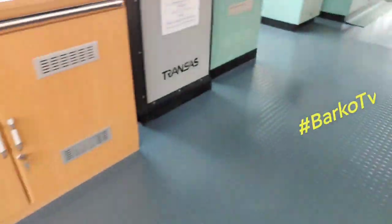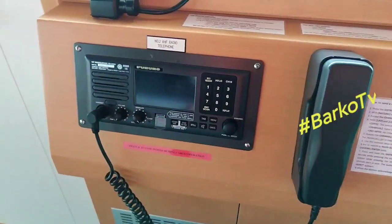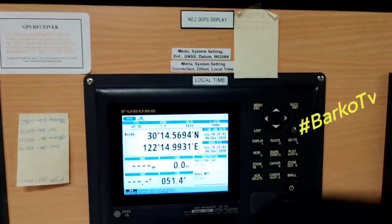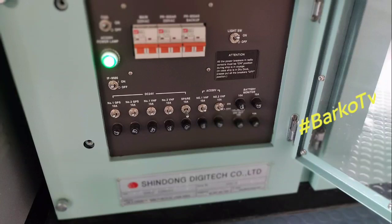On the left side is the LRIT and on the right side is SAT-C. This is VHF — the other one is also a VHF. This unit is connected to GMDSS and covers: GPS1, GPS2, VHF1, VHF2, LRIT, and SAT-C. That is the coverage for the GMDSS system.